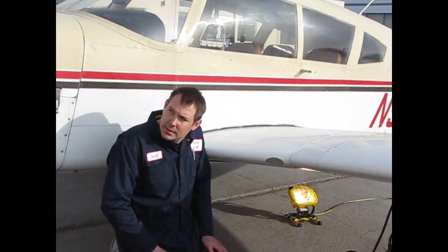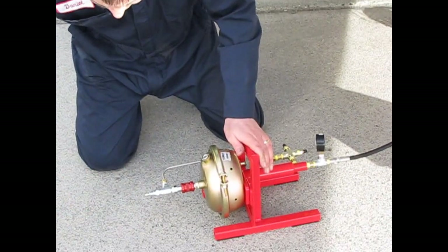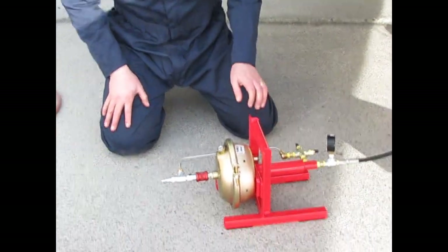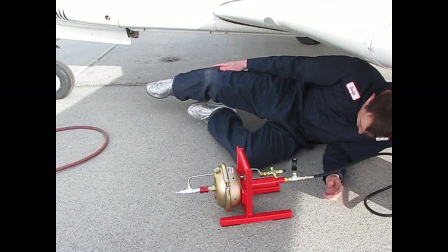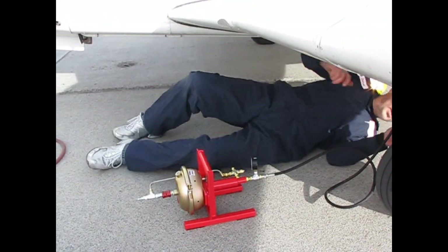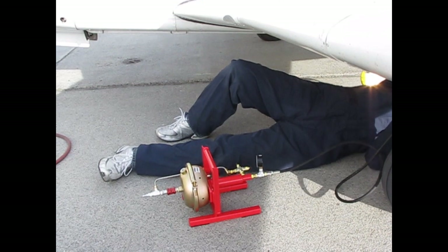Comes in a convenient carrying package. Disconnect the inlet in — this end here. Yep. And disconnect it with the strut. And then we're done. Alright. Then we just got the treble jack to go in there. Then we're done.